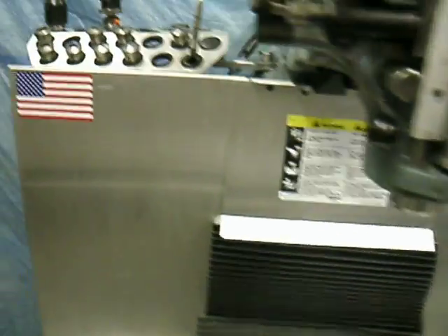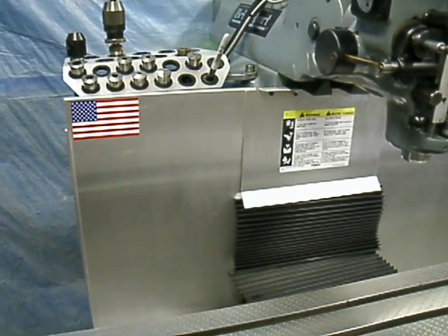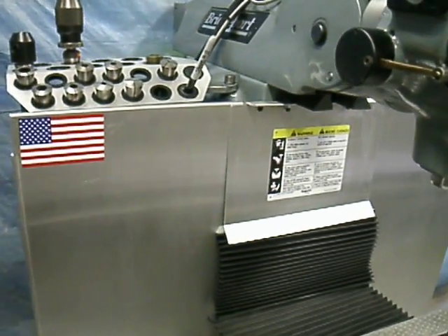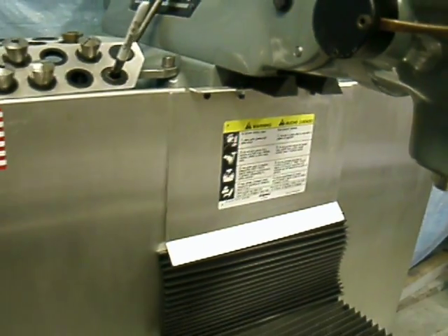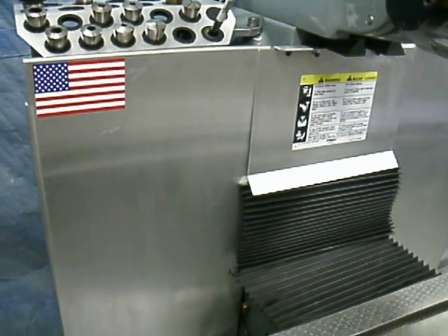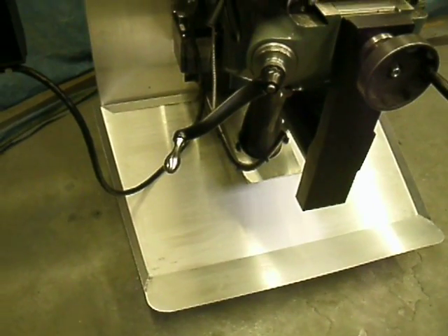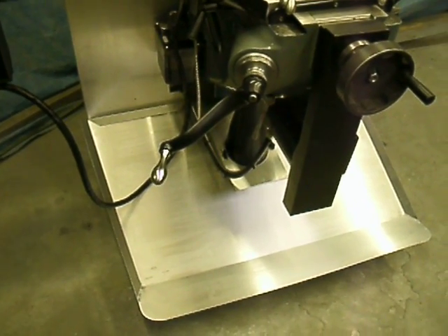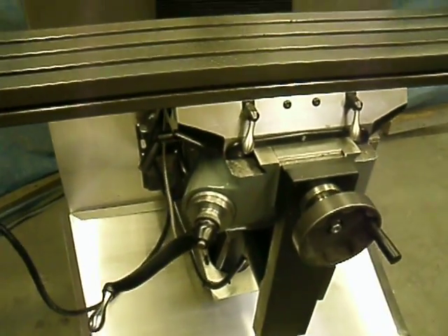We have an aluminum chip guard system that we now offer. No holes to drill — it mounts from underneath the ram. It's .090 aluminum and includes the lower chip tray, which helps keep the floor clean and tidy. Chips collect there; simply sweep them off into your dust pan.